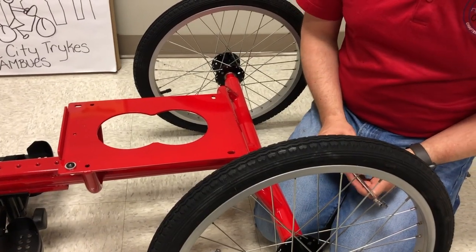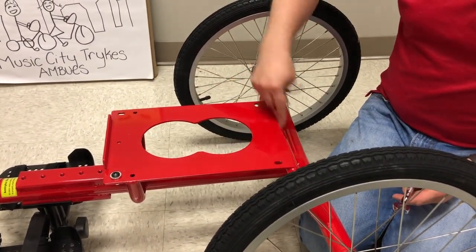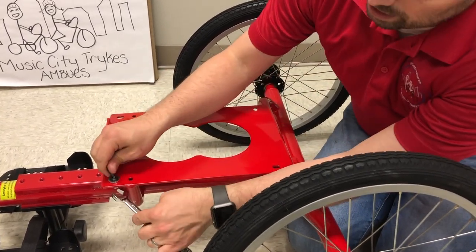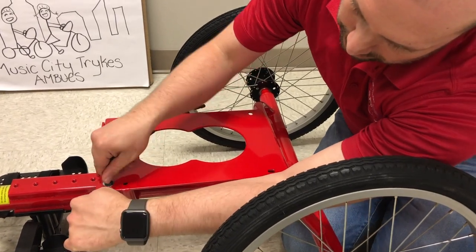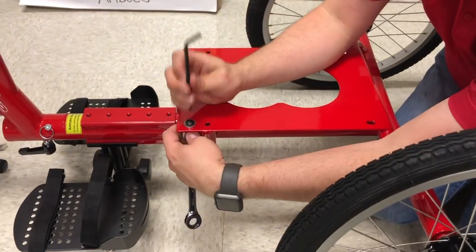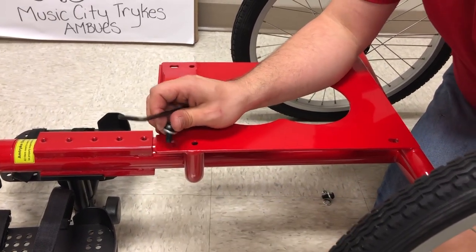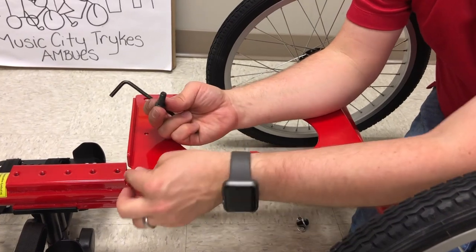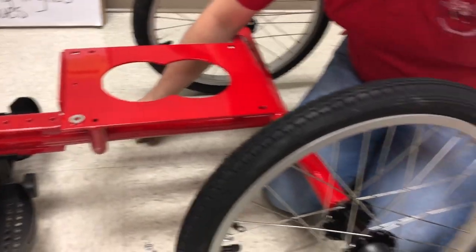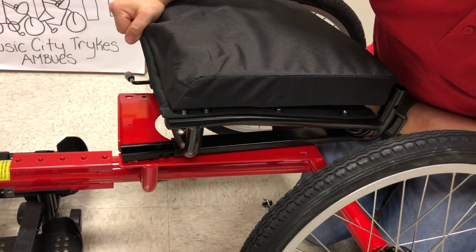Now we're going to put the seat onto the main frame. It will come with four bolts in the four corners. You'll use a 13mm wrench and a 5mm hex wrench to loosen and remove them. When you put the seat back on, the washer has to be between the red frame and the seat itself, otherwise the seat will not slide. When you assemble the seat, you need to have it sitting on all four washers.